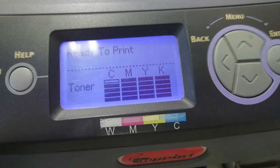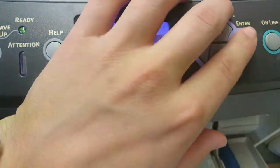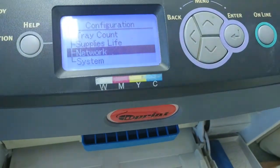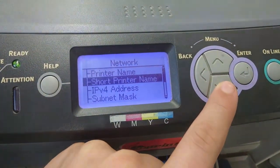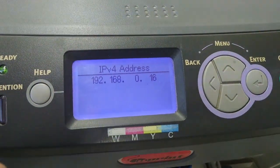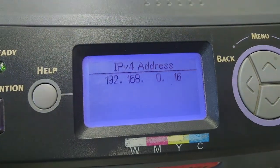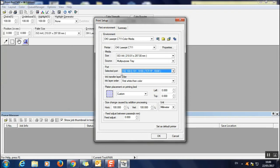To find your printer's IP address, go to Menu on the printer, then go to Configuration, press Enter, go down to Network, and press Enter again. Then go down to IPv4 Address, press Enter, and there's your IP address. Use this when you want to connect your computer to the printer using a network cable.